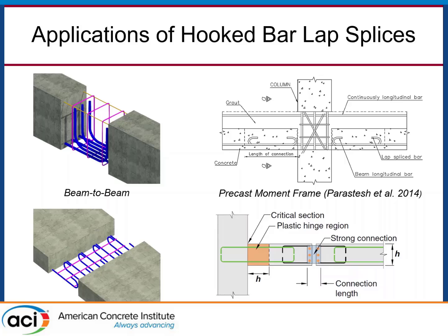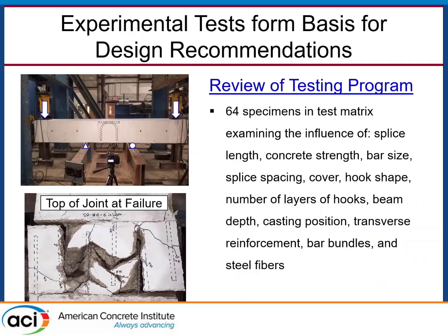To develop a design approach for determining how long these splices need to be, we predominantly relied on experimental tests of large-scale beam specimens. A typical test in bond literature for splices: take a beam, subject it to four-point bending, put the lap splice between the interior supports to get a constant moment region. We built two precast pieces with hooks sticking out, cast the closure joint, and tested those beams. We tested about 64 of these, looking at a ton of different variables — basically everything under the sun that affects bond.